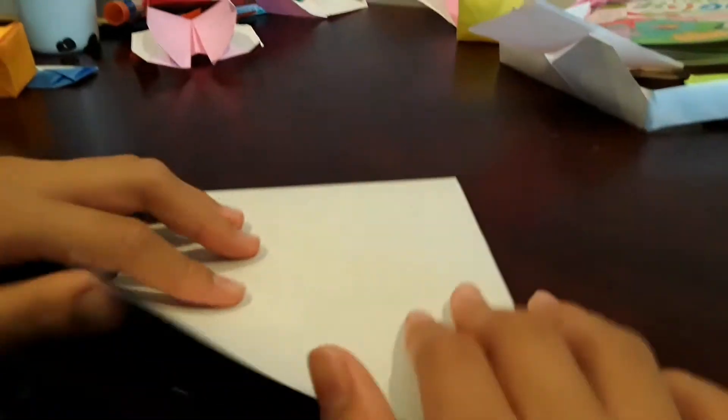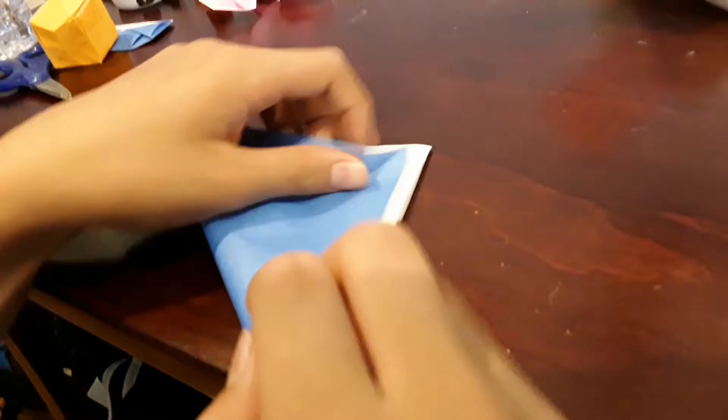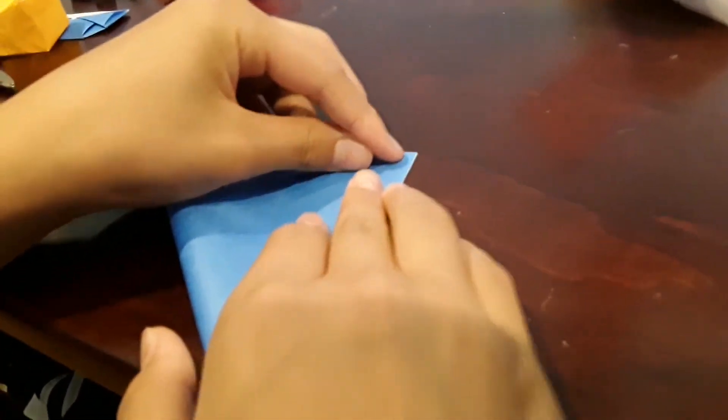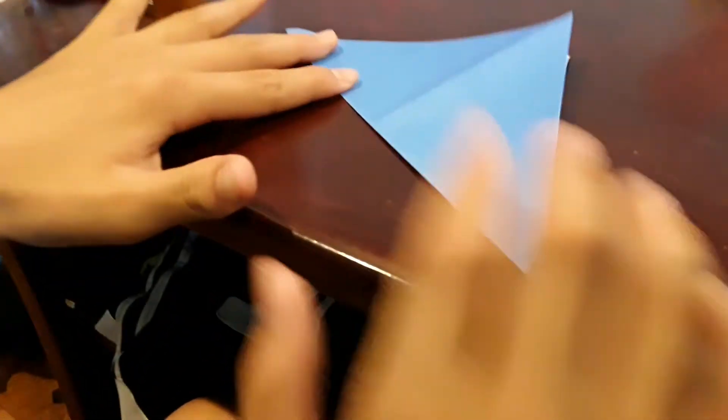Start off by folding in half diagonally. Unfold, then do the same thing on the other side. Unfold and crease.